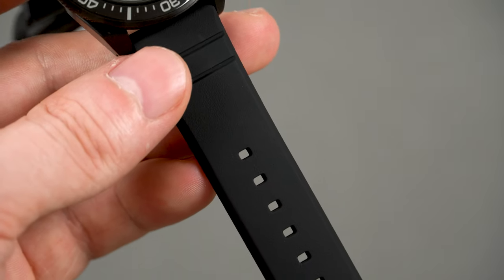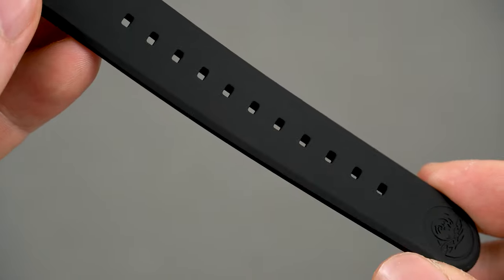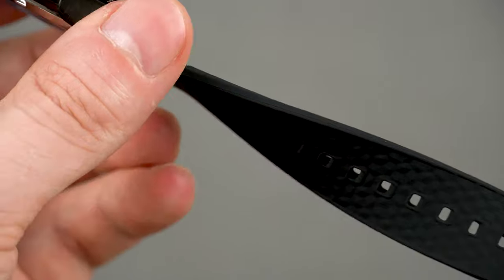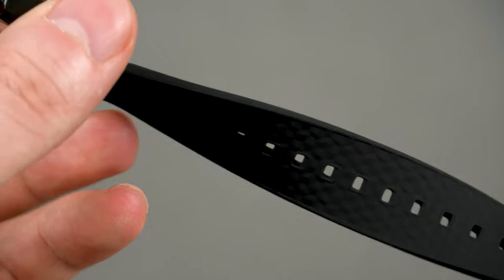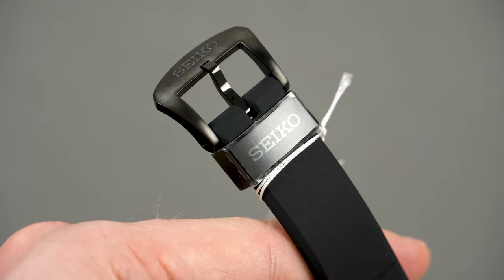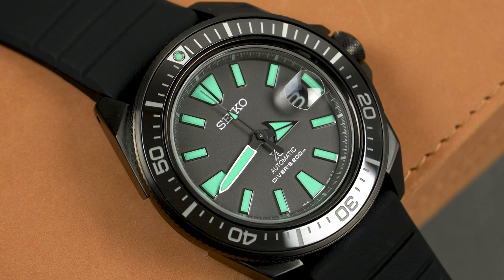This model comes on a black rubber strap which is very comfortable. If it looks familiar, that's because Seiko uses the same one with a few other models in the Prospex range. The movement in this model, as well as in the Turtle, is the Seiko 4R35. I've owned and reviewed a ton of watches with this movement and it's great, but it would have been amazing if Seiko had equipped this one with the newer 6R35, which has 70 hours of power reserve instead of 42. Nevertheless, the 4R35 is accurate, very reliable, and it doesn't disappoint.